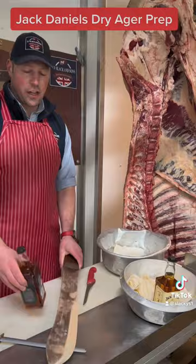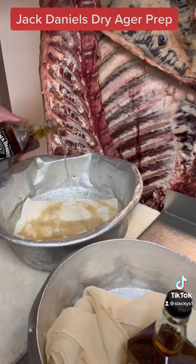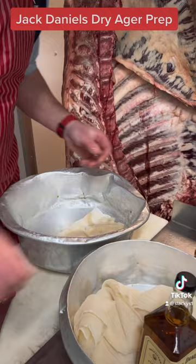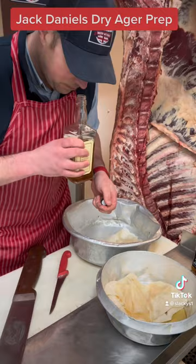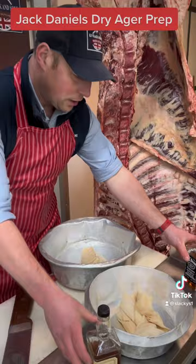First things first, while I'm just talking to you, what I'm going to do is muslin cloth — I'm just going to soak it. Give it a good soak in the Jack Daniels, make sure it's all soaked all the way through. That's the normal Jack Daniels, and then we've got the honey Jack Daniels. Get it in there, give it a bit of a soak. It smells good, it does smell good.